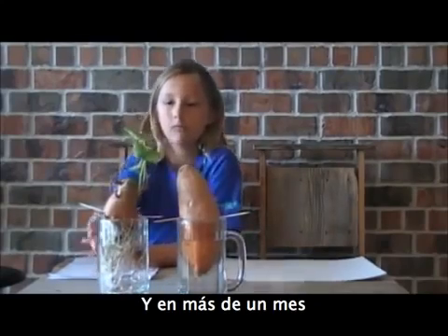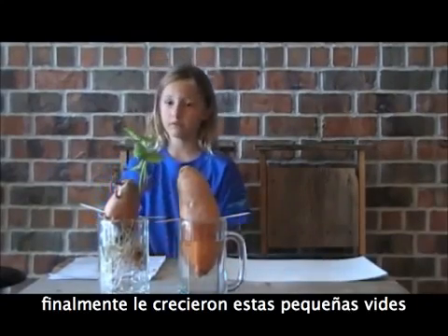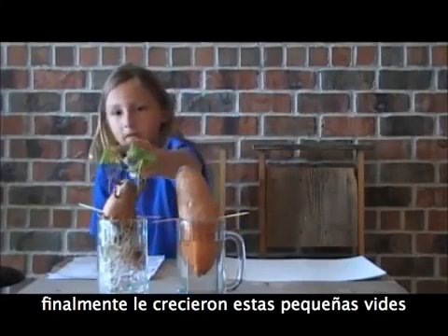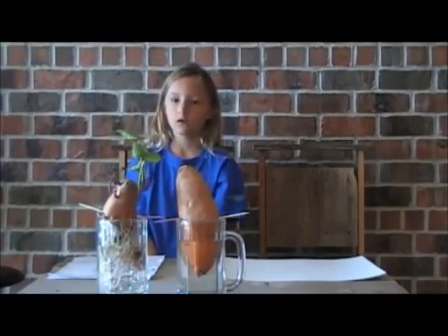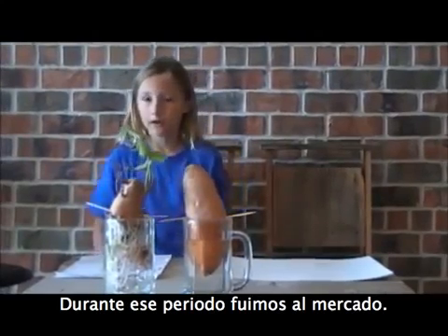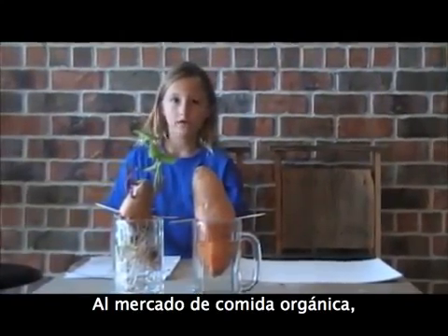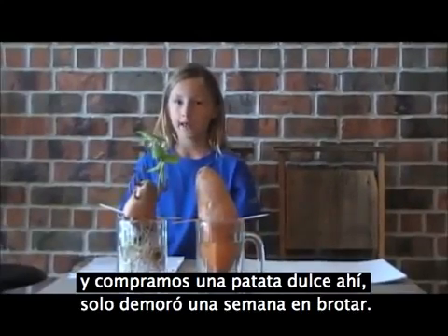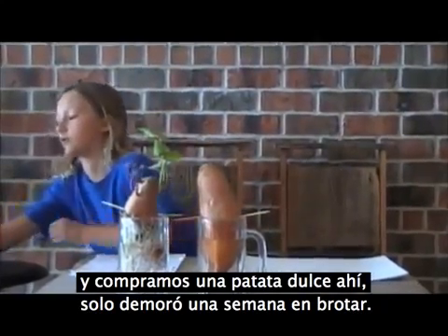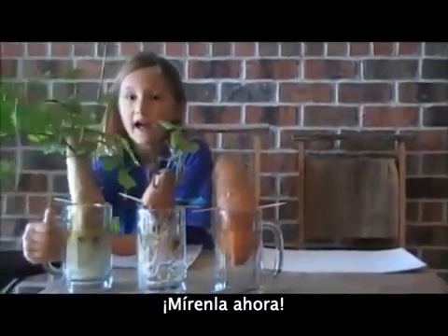Then, over a month, it finally grew these wimpy little vines. Over that time, we went to Roots Organic Food Market and got a sweet potato there. It only took one week for it to sprout. And look at it now!